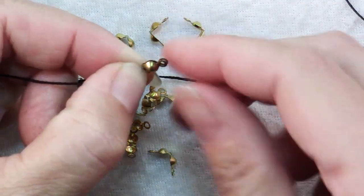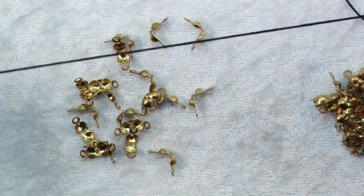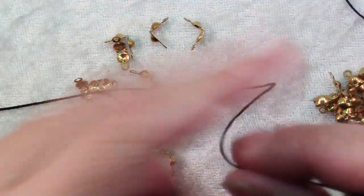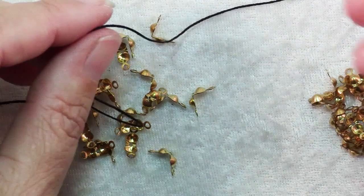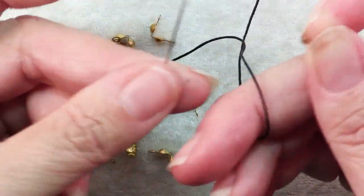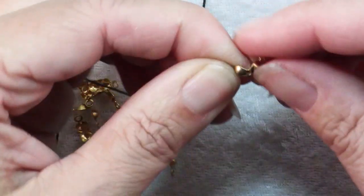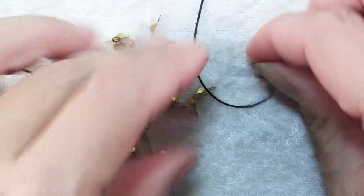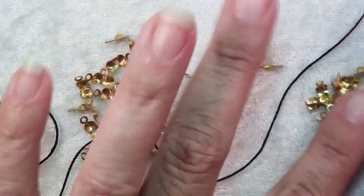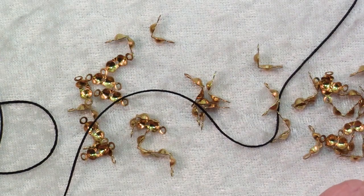You have a loop to attach a chain or other findings. Then you string on your beads, or do your pearl knotting, or whatever it is you're going to do. At the other end, thread it back on the needle, thread it from the outside to the inside through the hinge, and knot it in the same way — and that is how you use bead tips to finish up the ends of strung jewelry.